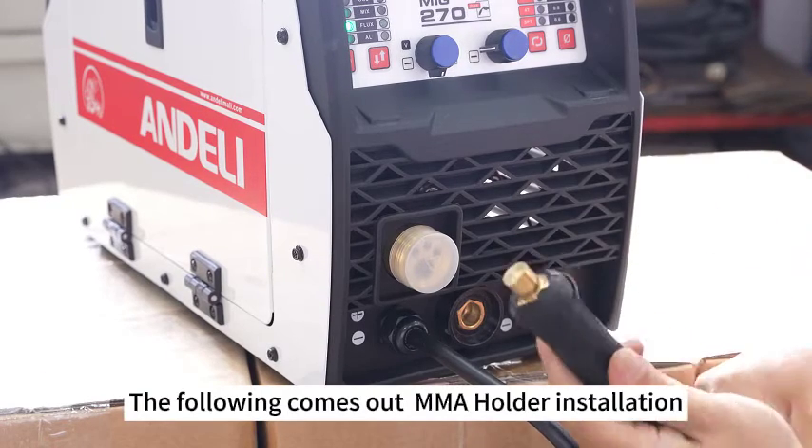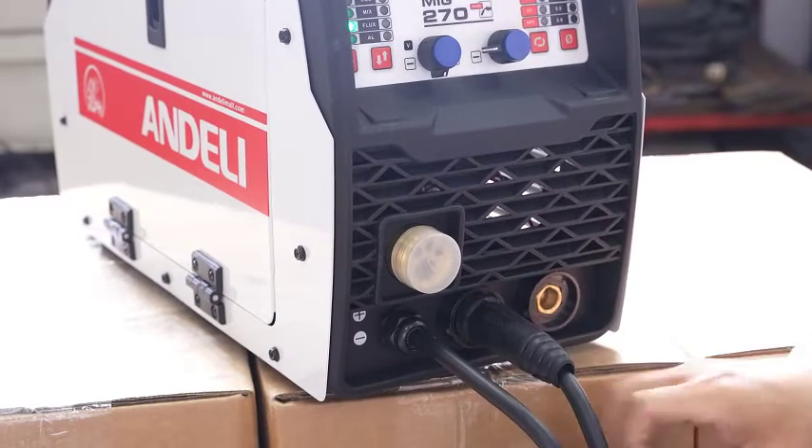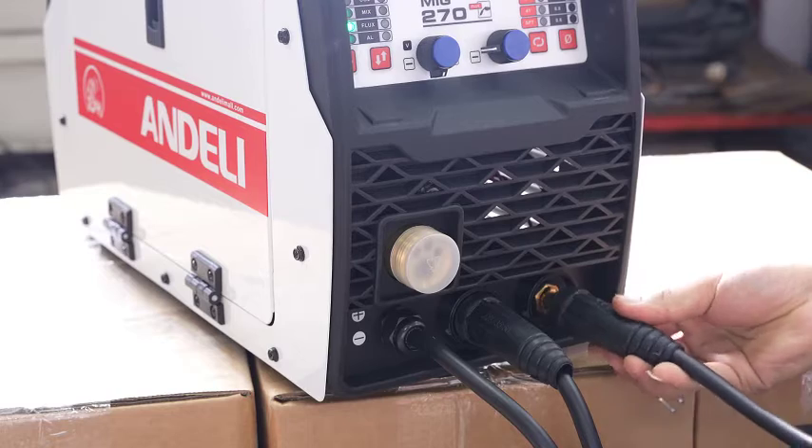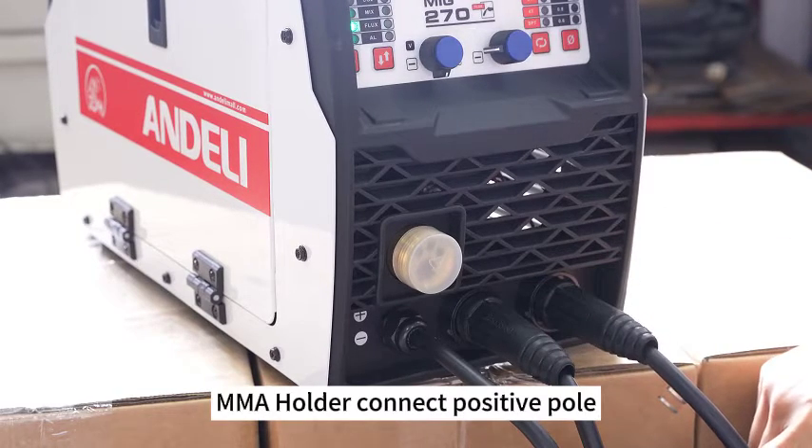The following is the MMA holder installation. Connect keeping the correct polarity on the pole.